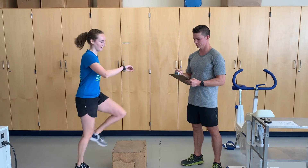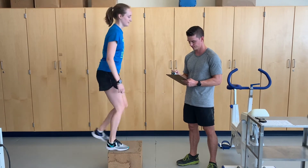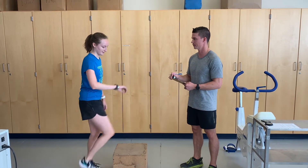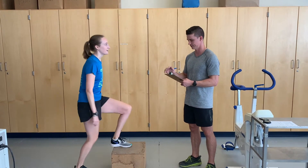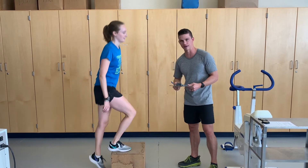At minute five, her heart rate is 159. At minute six, her heart rate is 161. We are within five beats per minute, so she's reached steady state. Nice job — and that's the Åstrand step test.